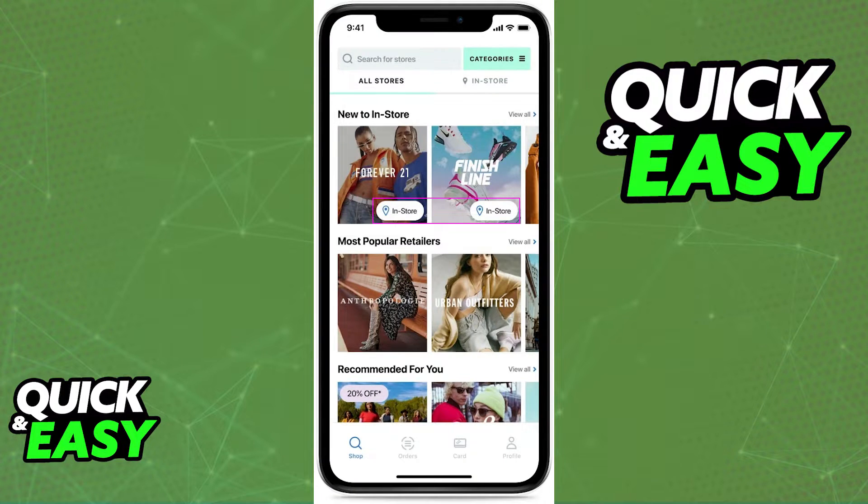When you open it up, you will be able to browse through all the available stores where you live. As you can see, depending on the store, they might have this in-store icon.